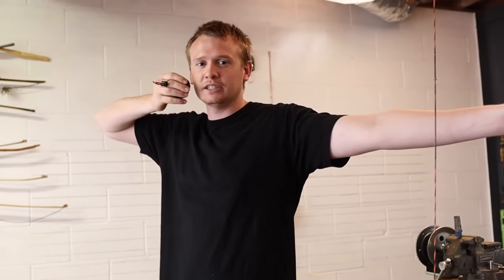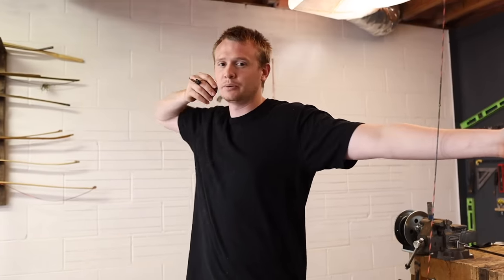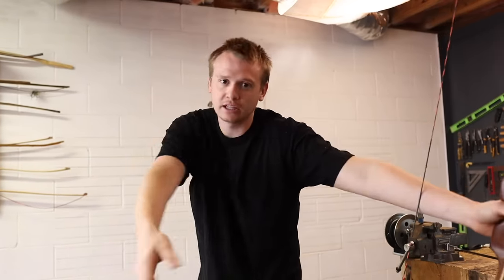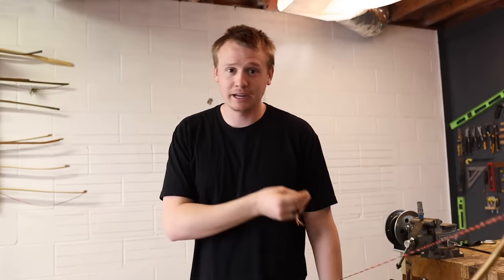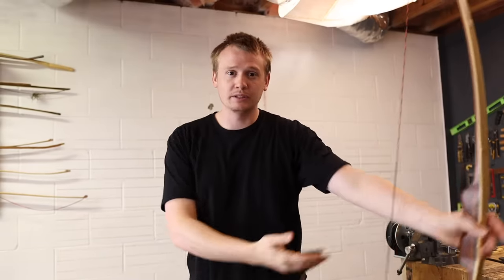Once everything is in alignment it's time to release, but here's the problem — you're doing so many things at once. You might think you should focus on aiming, but that's actually a mistake. Tom Clumb says your mind only needs to focus on shot activation, meaning you focus on the back tension and releasing. Your subconscious will take over aiming. If you focus on aiming, your mind defaults to the easiest position — releasing low and lax without holding back tension — which leads to inconsistency. Focus on back tension and everything else will fall into place.